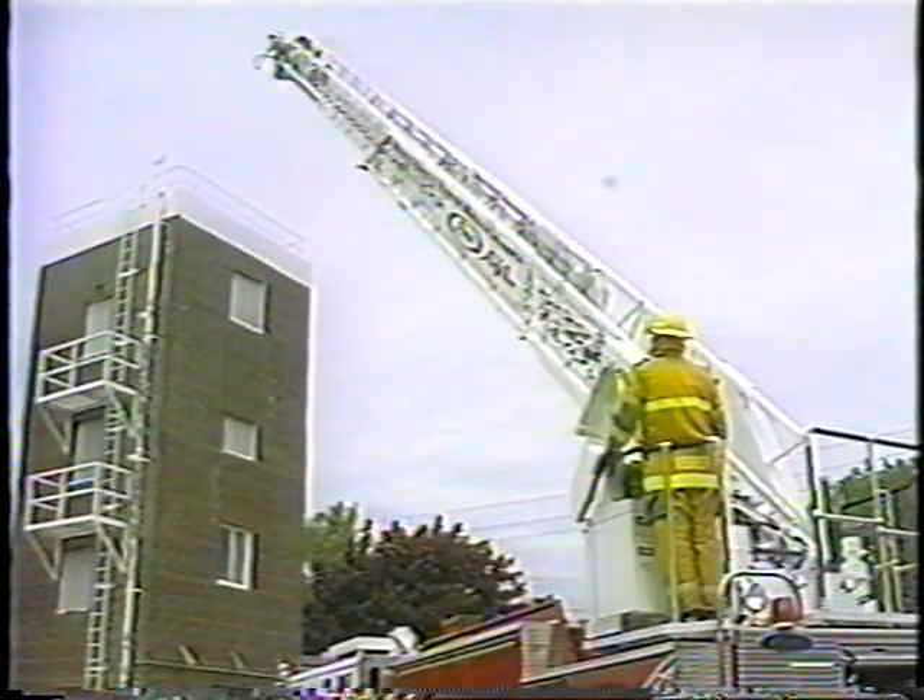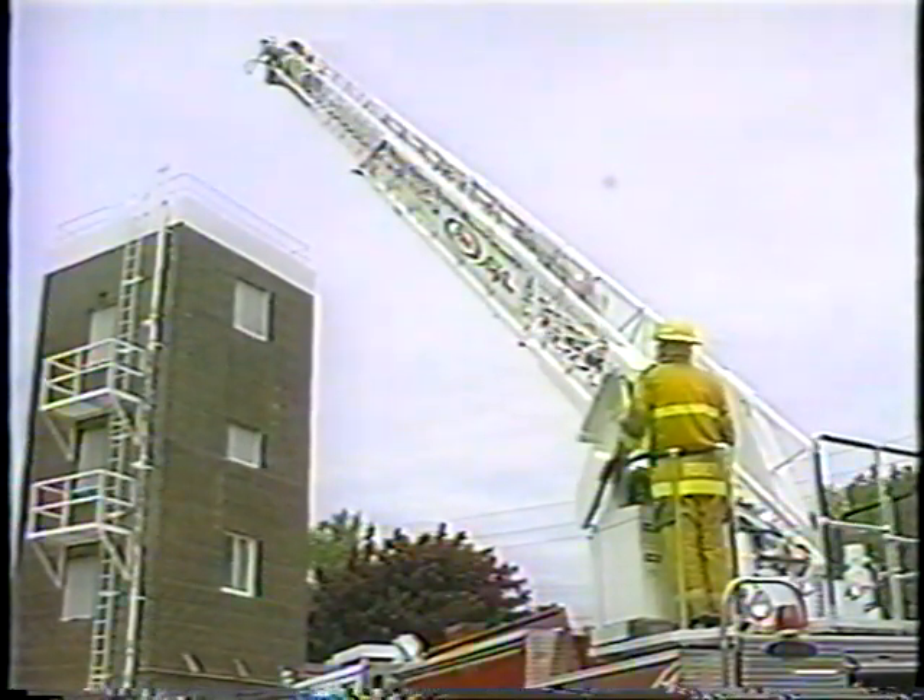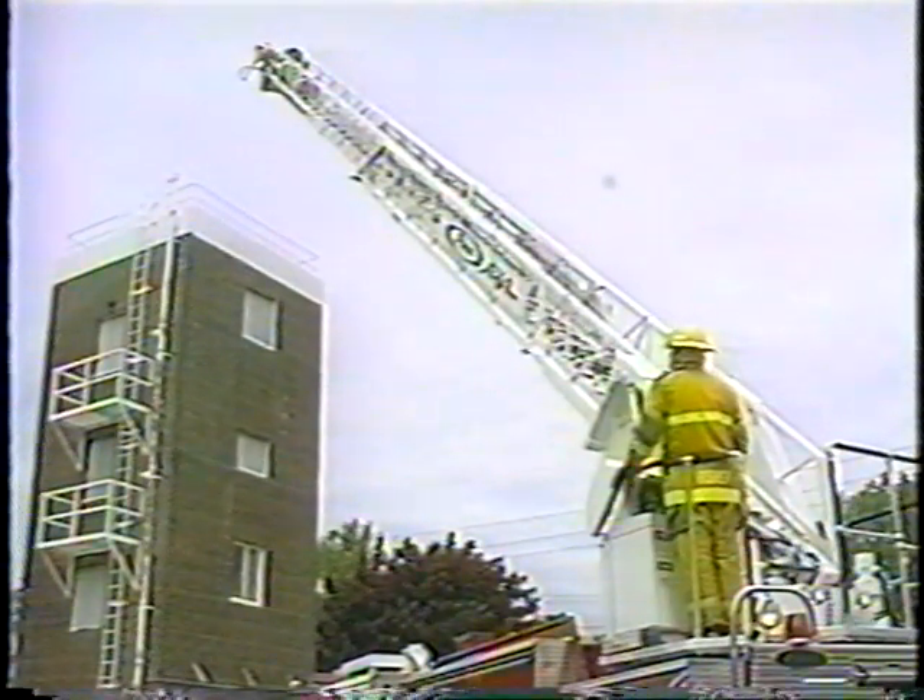The aerial should never work over the roof. The danger of roof ventilation could be a serious hazard to those on the ladder.